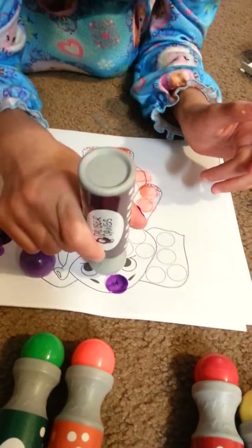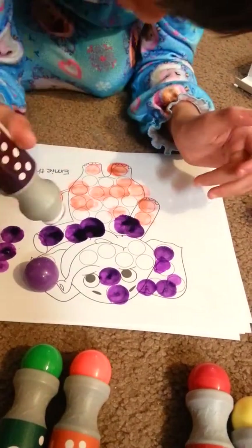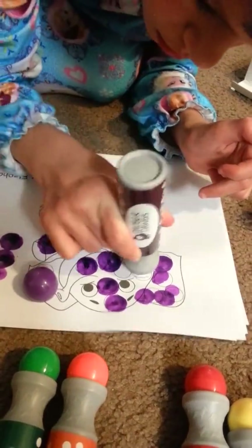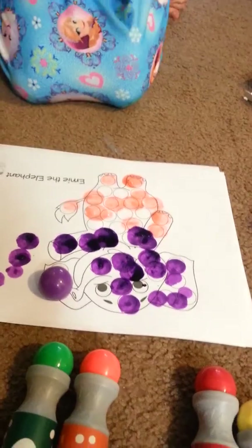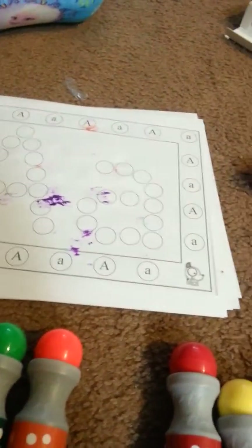They can just poke the dots wherever. Now my daughter Abby has Williams Syndrome, so she's developmentally delayed. She's nine, but she's about the age of a four-year-old when it comes to a lot of things. So she can't color inside the lines or write her name. So when I got these, I thought they were going to be awesome.